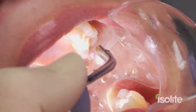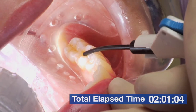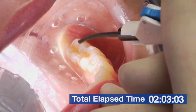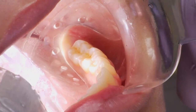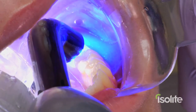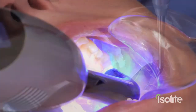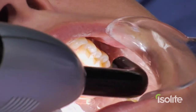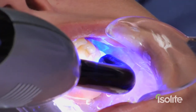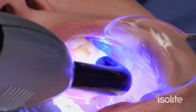Got everything etched and nice and dry. We're going to apply the sealant material to the lower arch first. Belt on Clear is applied to the lower arch and cured. Belt on Clear is now applied to the maxillary teeth. The left-hand side is now about eight seconds away from being totally completed.